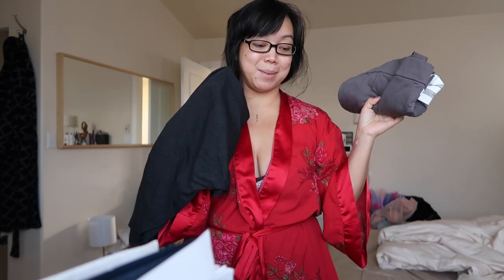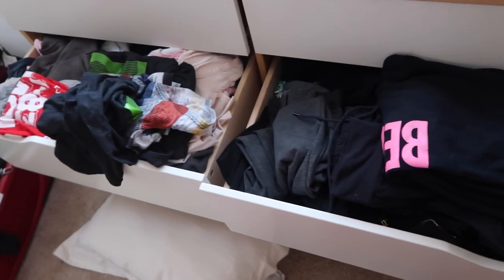Oh my gosh, which reminds me, I need to organize my dresser too because this is out of control. Worse than the kids. Today I'm gonna visit my old pal Alejandro because we're gonna be working on some Dance Summer stuff. Dance Summer is happening right now.